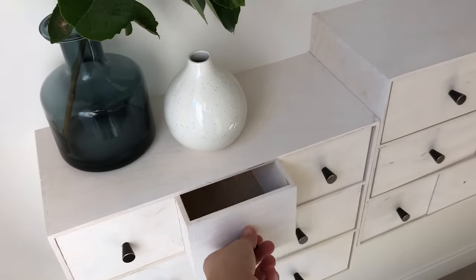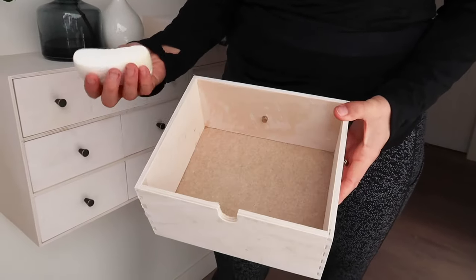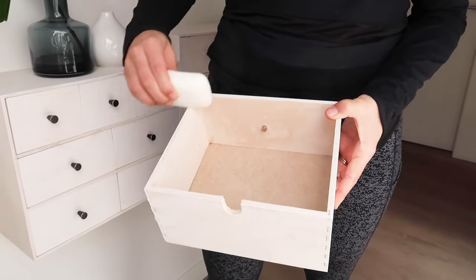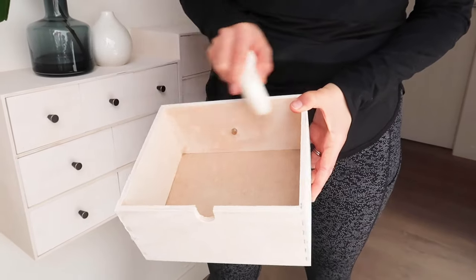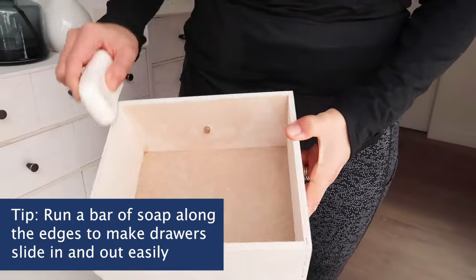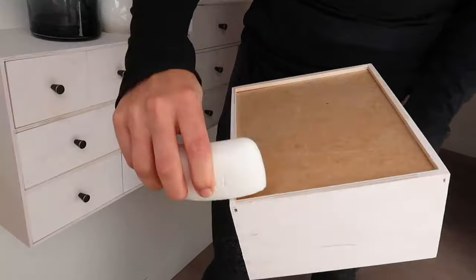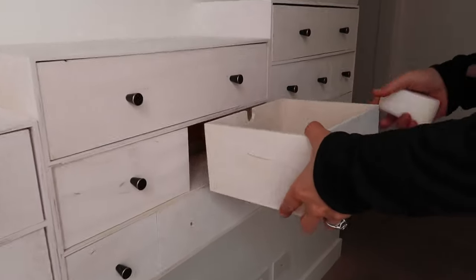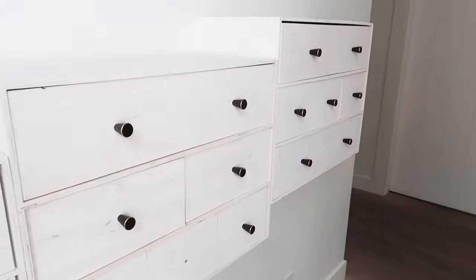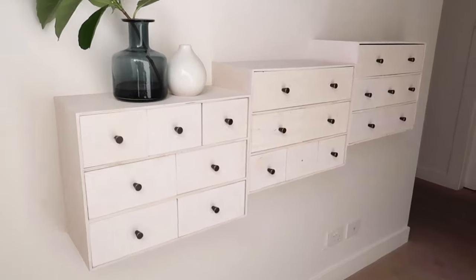This is what the final cabinet looks like and I absolutely love it — it's everything I wanted and it was seriously so easy. One thing I did notice is that the drawers were a little bit sticky and didn't slide in and out easily. So I used this really simple hack: you get a bar of soap and simply run it across the edges, anywhere where it can cause friction. I did the top and the bottom as well, and once I did this the drawers went in so easily. It took me just a moment to run the soap across all the drawers.